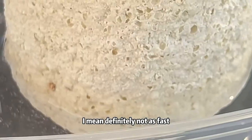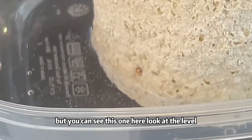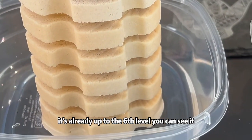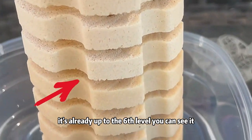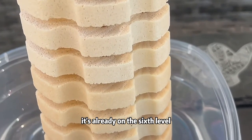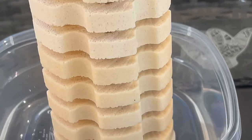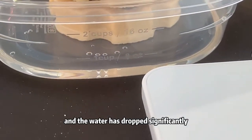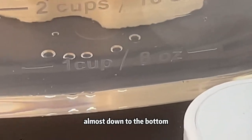Definitely not as fast, but you can see this one here. Look at the level — it's already up to the sixth level. You can see how dark it is. That's all soaked in water, and it's already on the sixth level of the spirals, and the water has dropped significantly, almost down to the bottom.